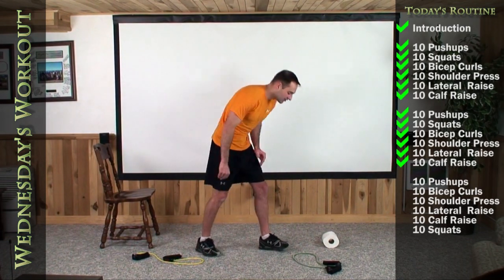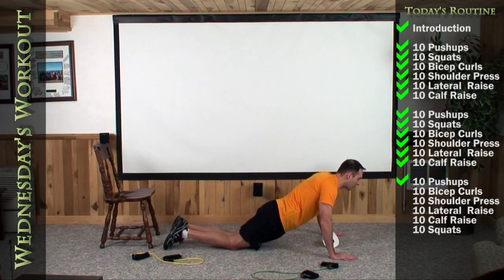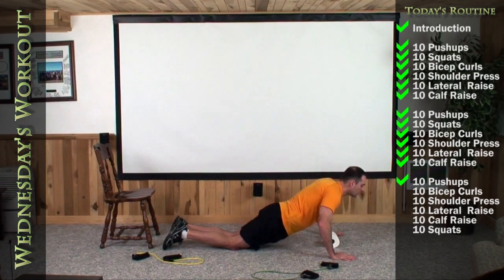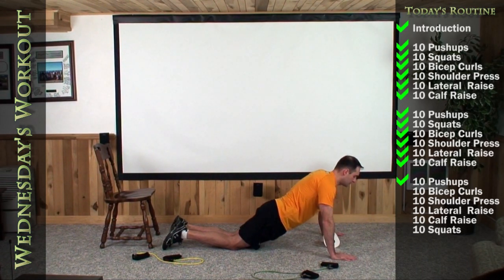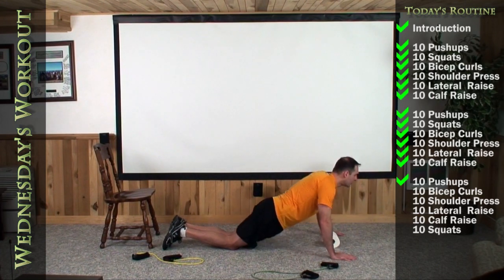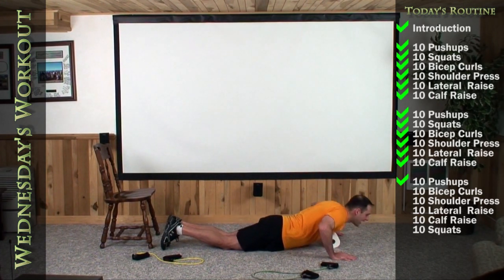Let's go right through our last set of everything. Let's do our push-up here — center it over top. Last ten. One, two, three, four, five, six, seven, eight, nine, and ten.